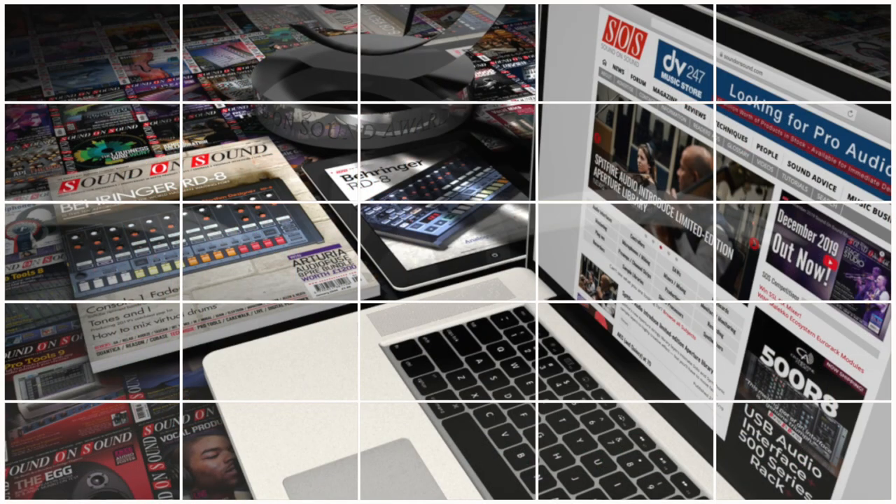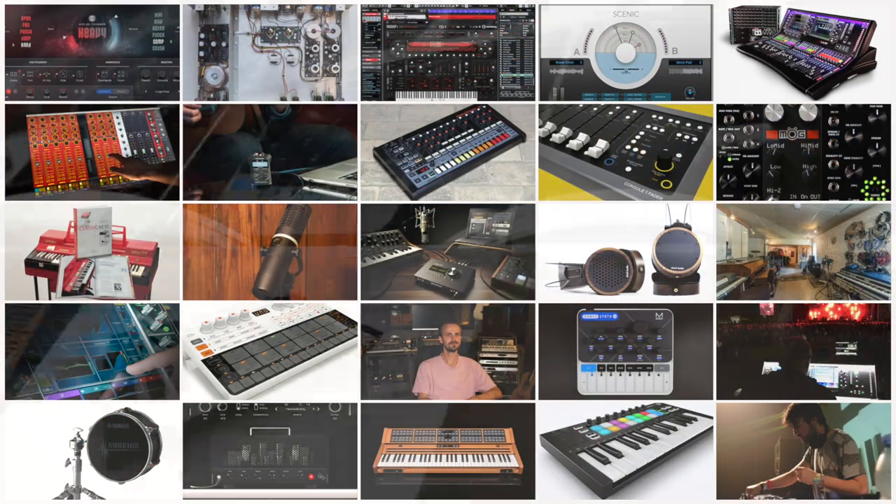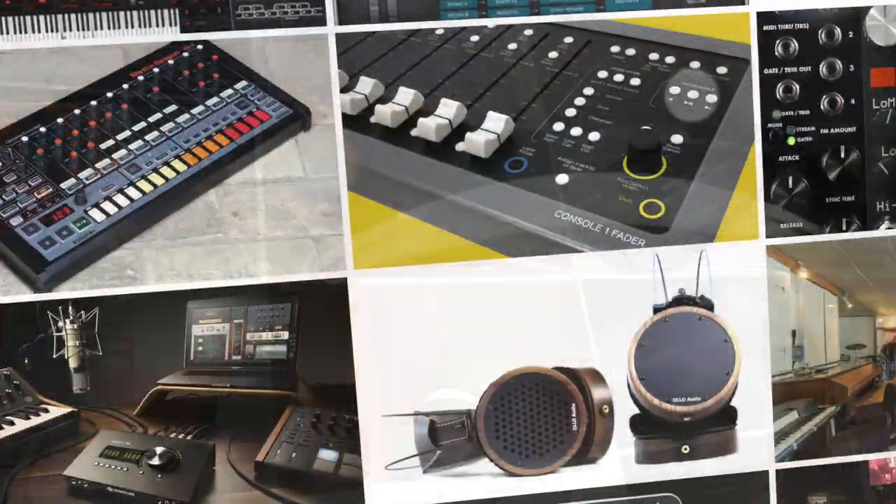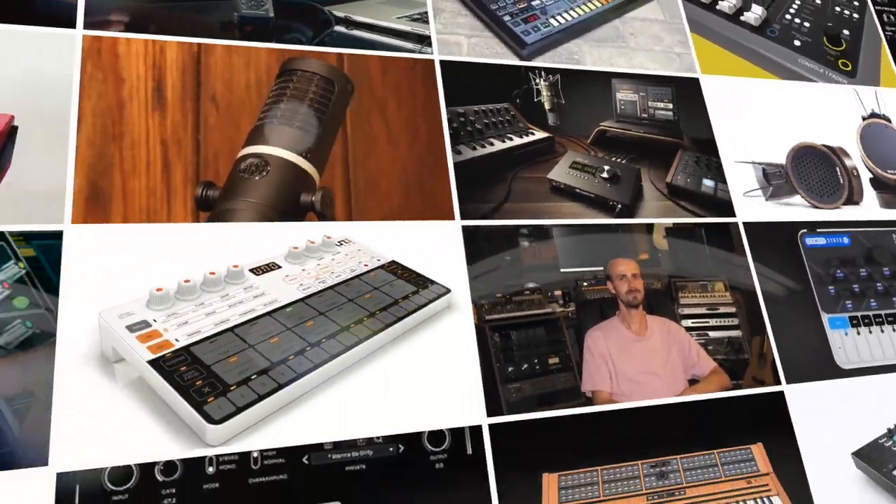You'll find all this and more in the January 2020 issue of Sound on Sound. Read it now in print at soundonsound.com, via the Sound on Sound app, or download the full issue PDF from the website. Thanks for watching.